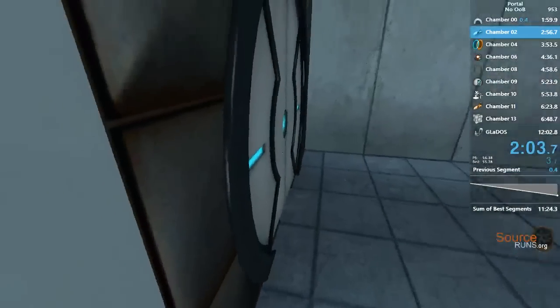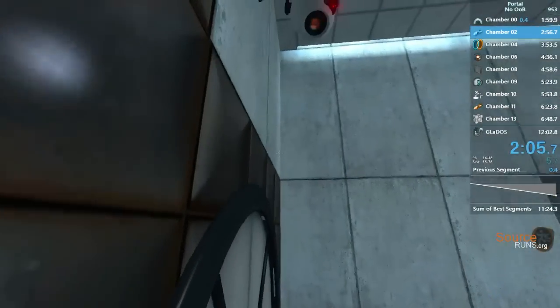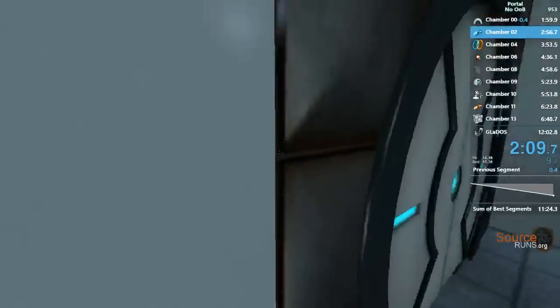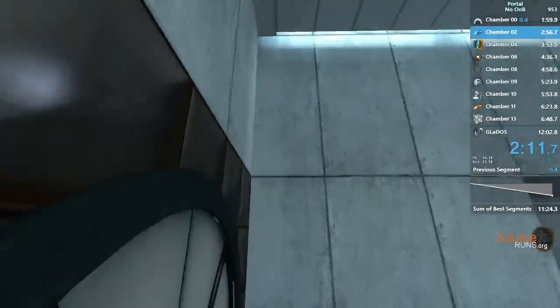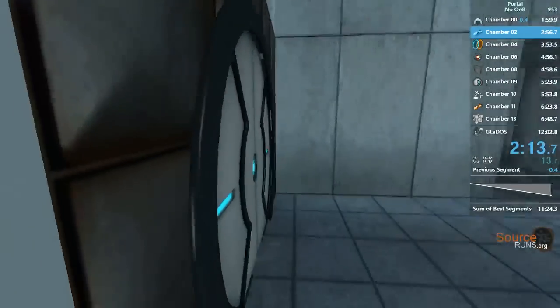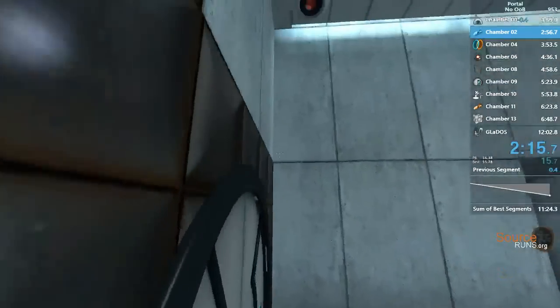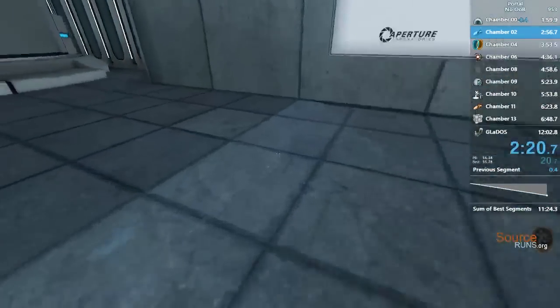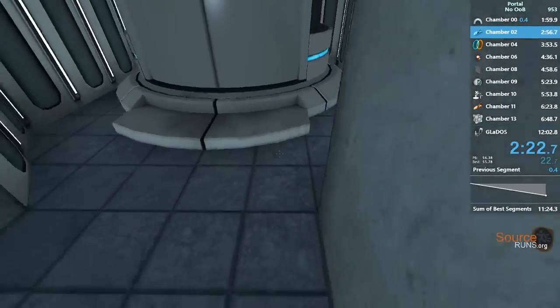You're doing very well. Please be advised that a noticeable taste of blood is not part of any test protocol, but is an unintended side effect of the Aperture Science Material Emancipation Grill, which may, in semi-rare cases, emancipate dental fillings, crowns, toothy navel, and teeth.